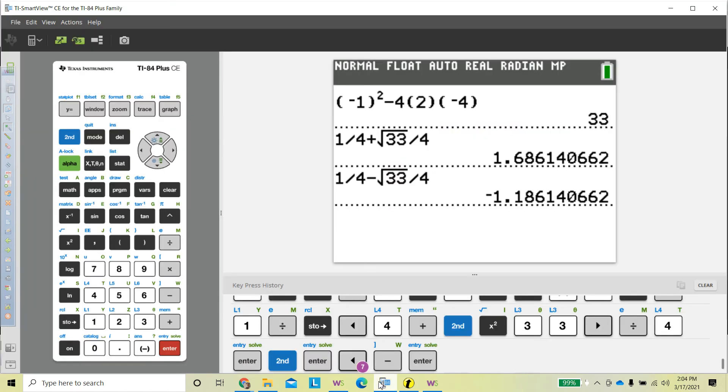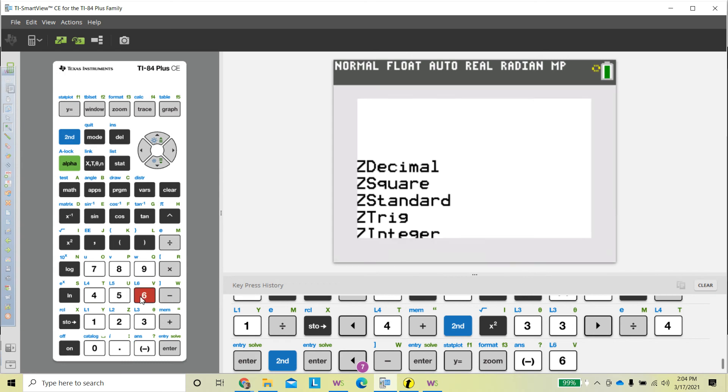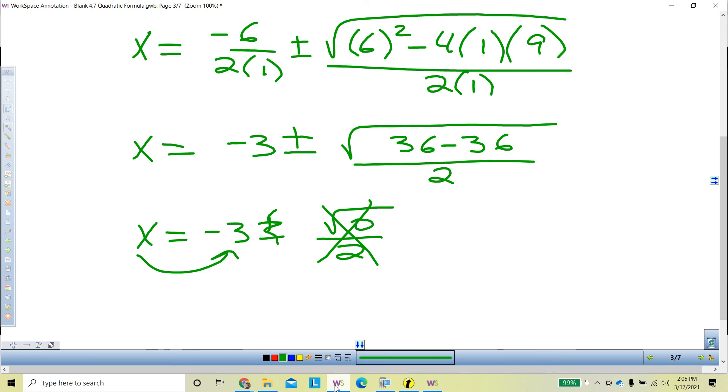Let's look at the graphing calculator to tie this together. Zoom 6 to get a standard window. A was positive, which makes the parabola a U-shape, and this is called a bounce — it comes down from the top and bounces at negative 3 and goes straight back up. If we had a negative A term it would look like a mountain. The parabola can also come from the bottom, bounce off the x-axis, and come back down.